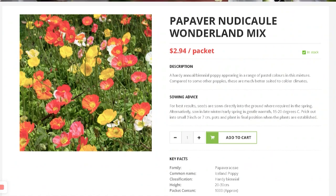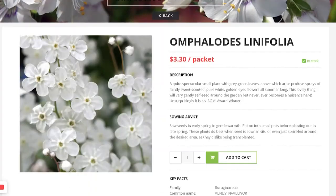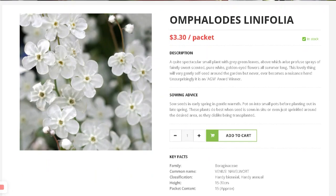This is Omphalodes linifolia. It grows about 30 centimeters tall. It's a biennial in the Borage family. I think I chose it because it's white and has an airy feel — it almost looks like the Thalictrum, just smaller.